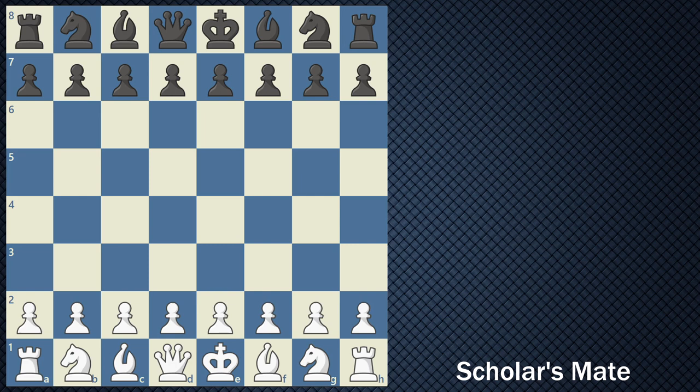In order to initiate the four move checkmate or the Scholar's Mate, you have to play as white — you have to go first — and a couple of moves have to have been made by your opponent. Your opponent cannot play certain moves that would stop you from performing the four move checkmate.